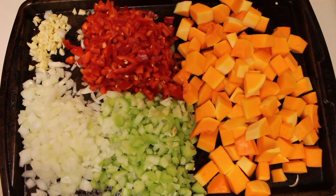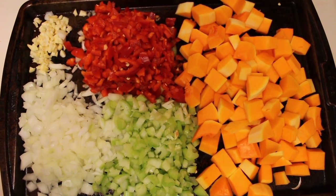You'll need butternut squash, red bell pepper, garlic, onion, and celery.